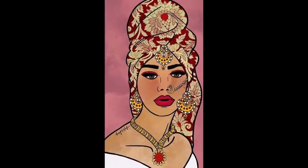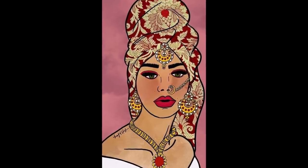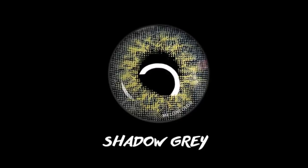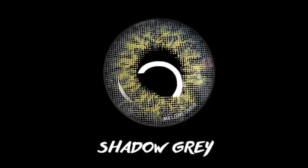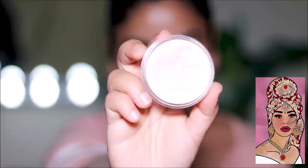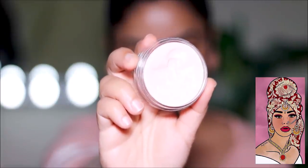That beautiful girl or princess in the artwork has gray lenses, so I'm going to change my eye color to gray. These are Shadow Gray lenses from Melon Colors — super comfy — and if you want a discount code you'll find that in the description box below. I'm going to start with the e.l.f. Poreless Putty Primer to fill in all the pores and fine lines, and this is going to form the base for the foundation.